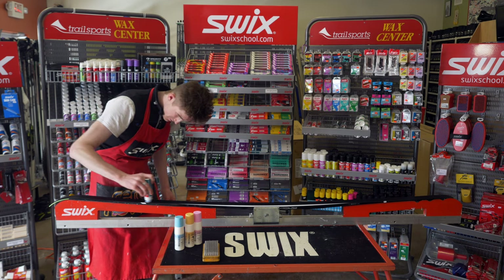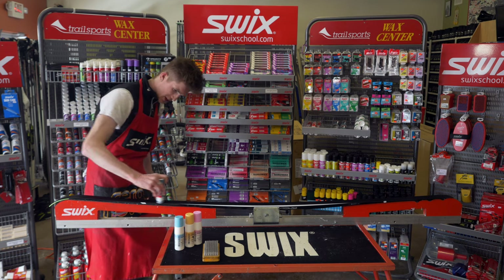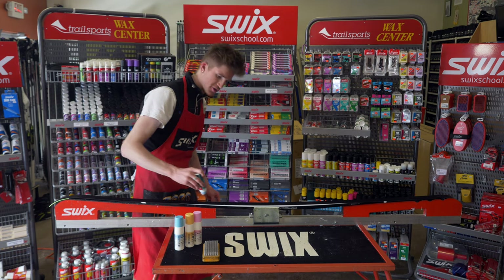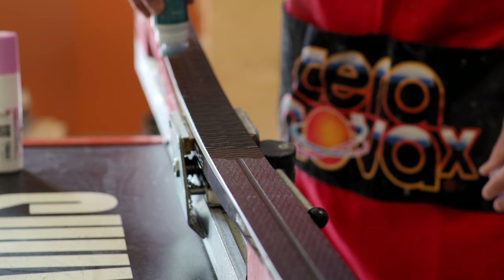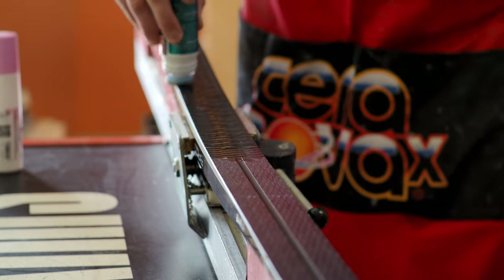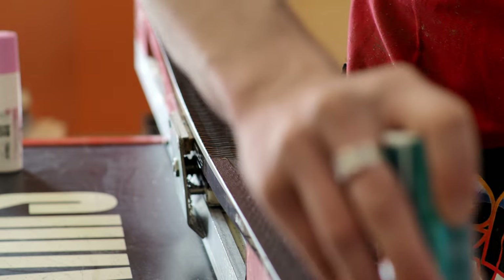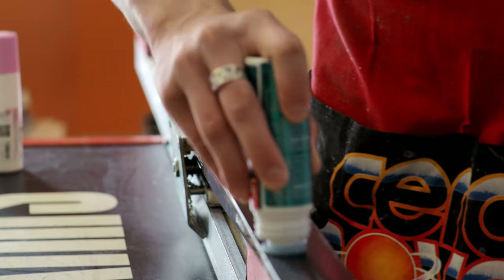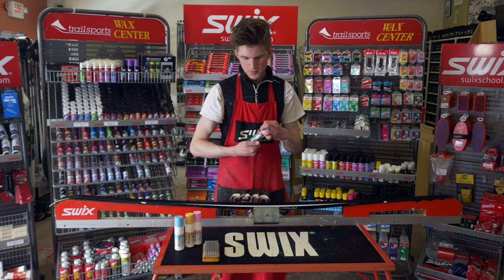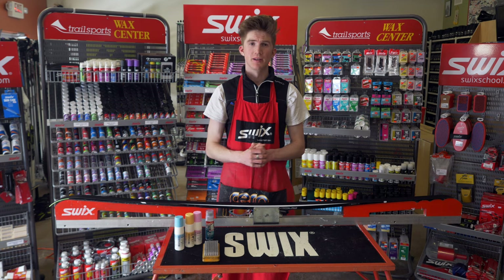You'll see it coming onto the ski. Just do an even application over all the ski. If you're using crown skis — fish scale skis — you can go right down the length of the crown portion. This Swix Easy Glide doesn't need to be brushed after. You just need to let it dry for a couple of minutes and then go skiing.